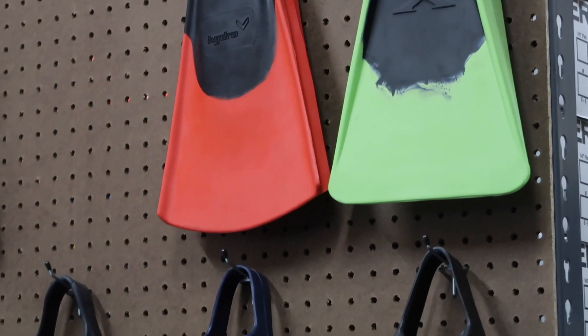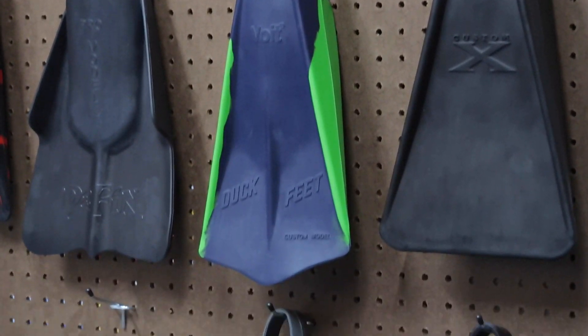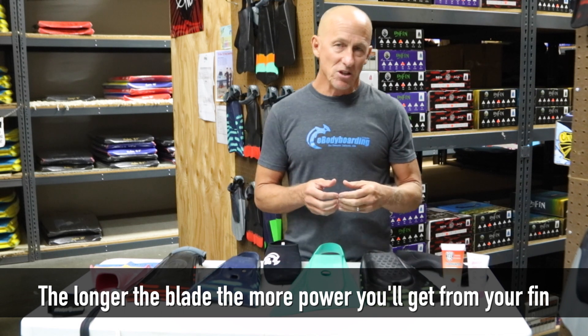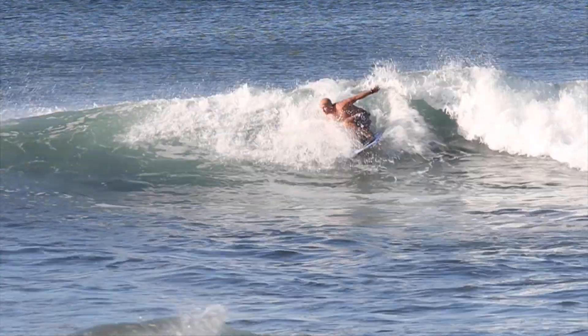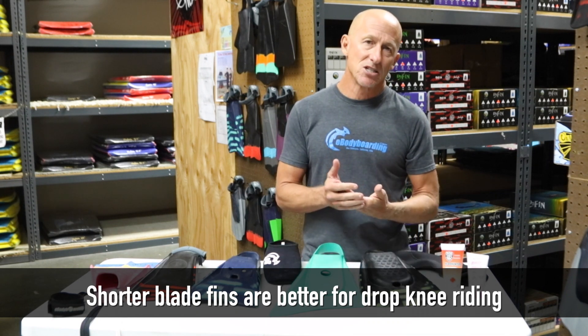Blade length is really important. The longer the blade, the more power you get out of the fin, but the less quick directional change you can make. A medium length blade is usually good for most types of riding. If you're riding in the drop knee stance, you want a shorter blade fin because it's easier to get that fin up onto the deck of the board, but not too short because then you sacrifice power.